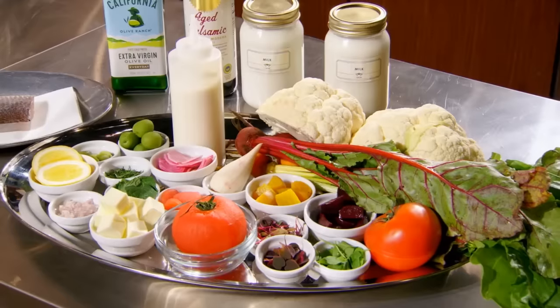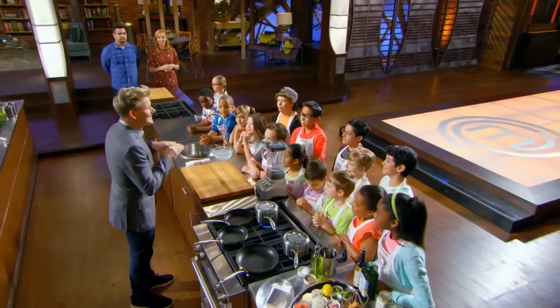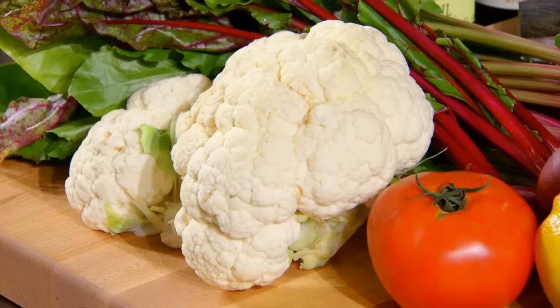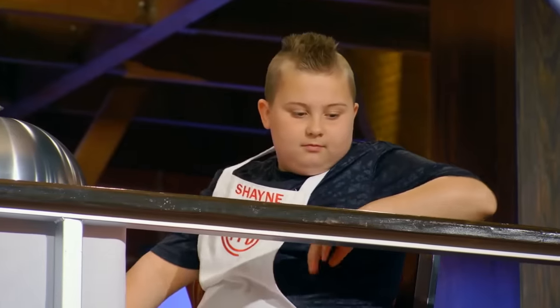For tonight's elimination challenge, you will all have to replicate my pan-roasted sea bass on a bed of the most luxurious cauliflower puree you've ever tasted. Serve with caramelized beet roots and the beautiful sauce vierge.